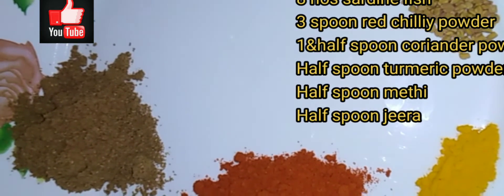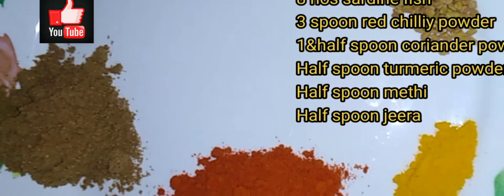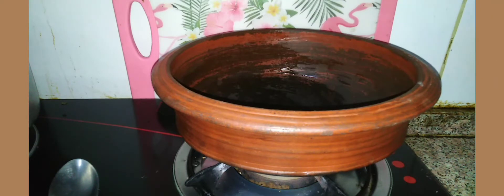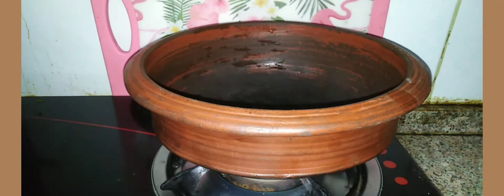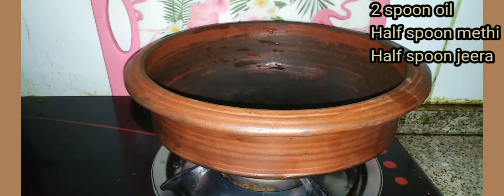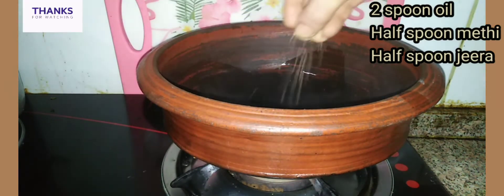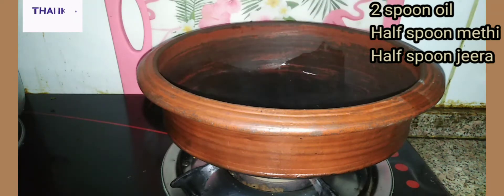We have 3 spoon red chili powder, 1.5 spoon coriander powder, 1.5 spoon turmeric powder, 1.5 spoon jeera, 1.5 spoon meethi. We have 1 spoon red, 2.5 spoon, 1.25 spoon powder, 1.5 spoon.